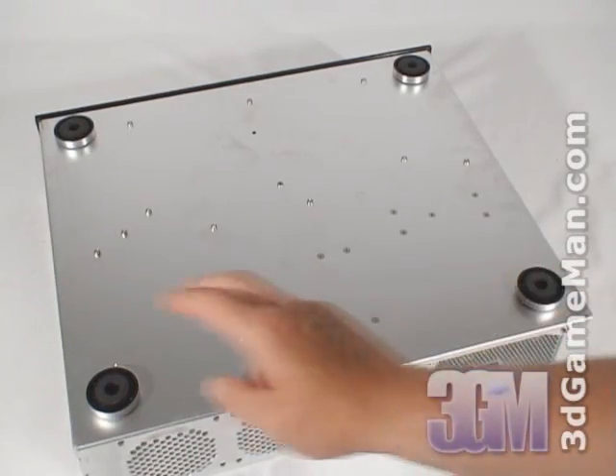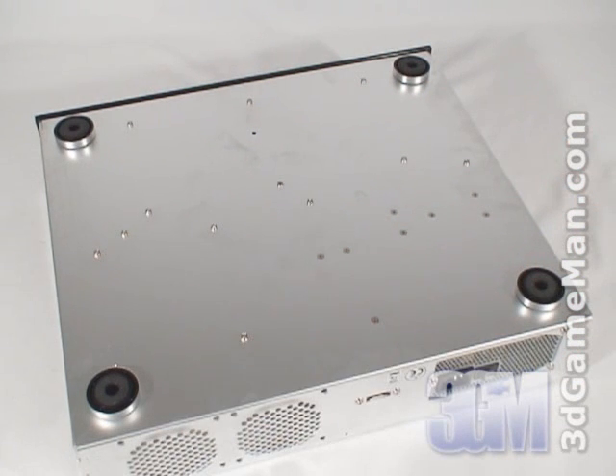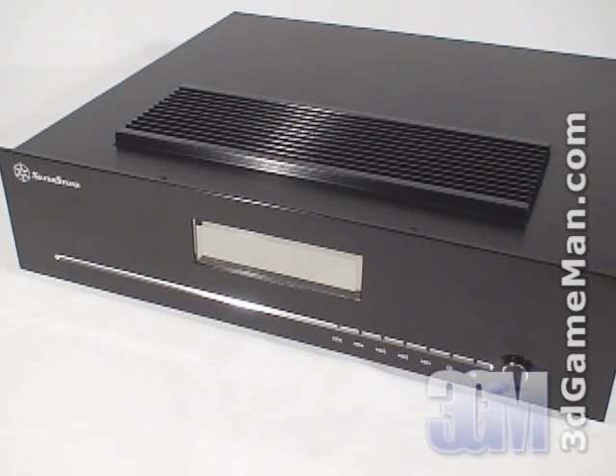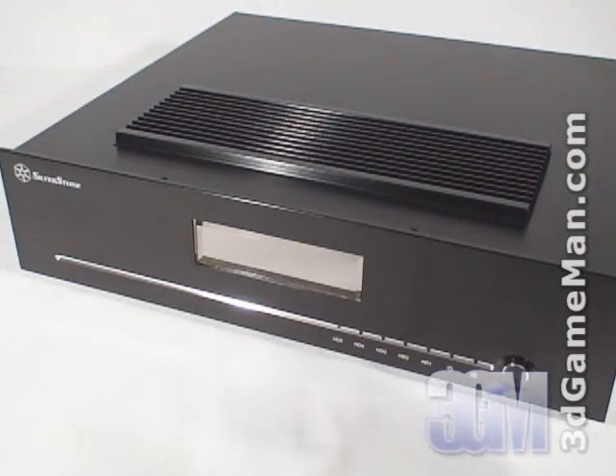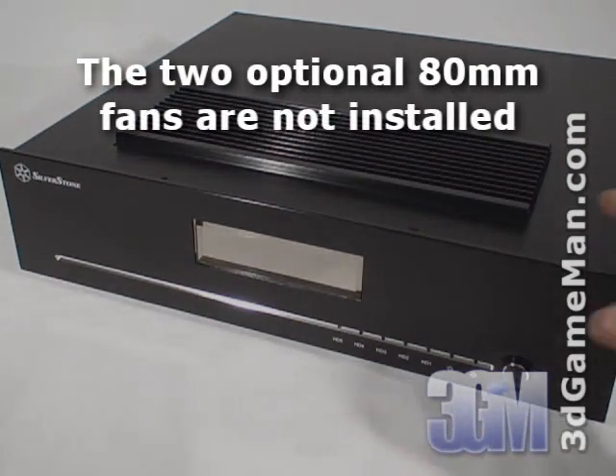At the bottom are four rubber feet. These soft rubber feet have excellent anti-vibration properties and won't scratch the surface. Now have a listen to how quiet it is — it's virtually silent because the only fan is the one in the power supply.